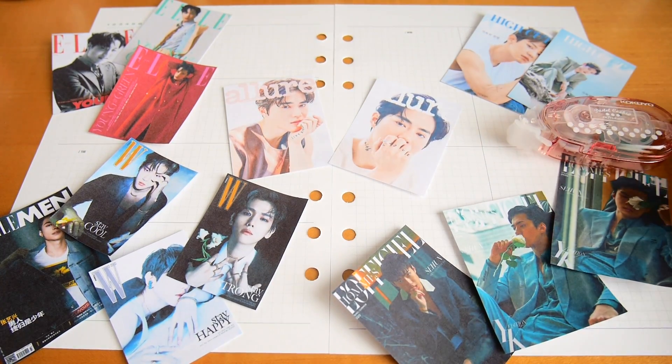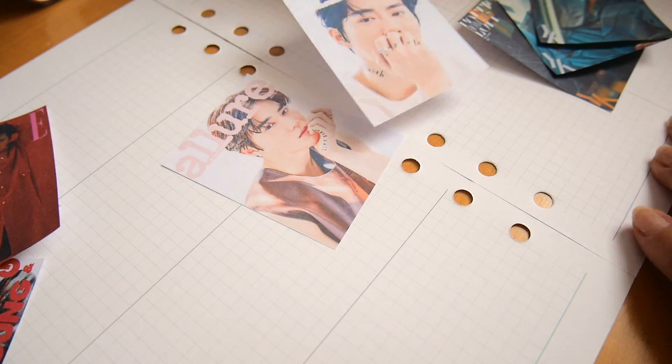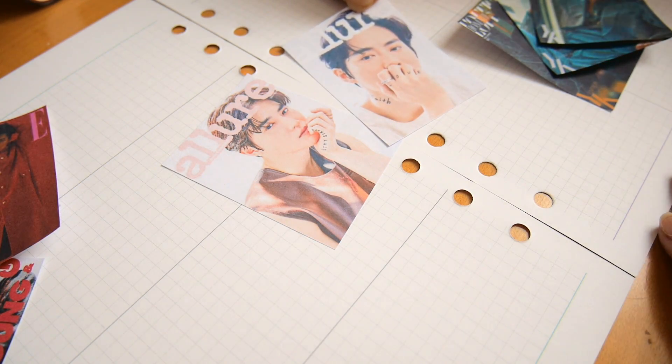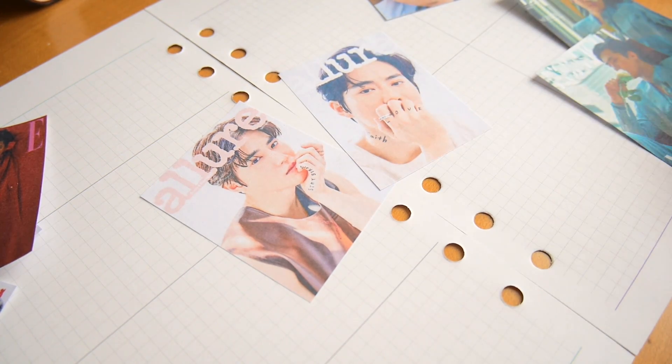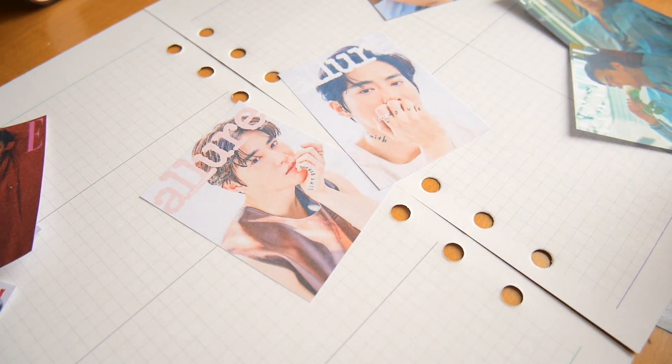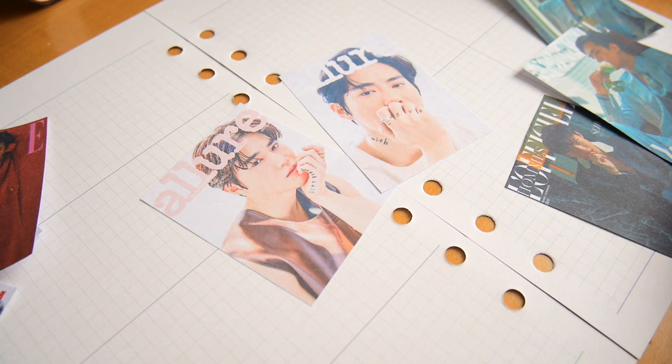Once I have a general idea of where I want everything to go, then it's time to bring out my dot liner and glue everything down. I prefer using a dot liner to glue or double-sided tape because I think it's much cleaner, and it's also very thin so it won't give the page a bulky feel like double-sided tape would.